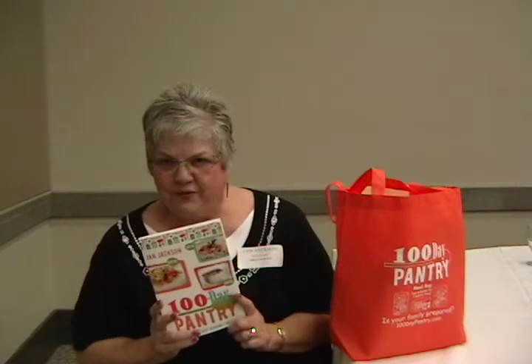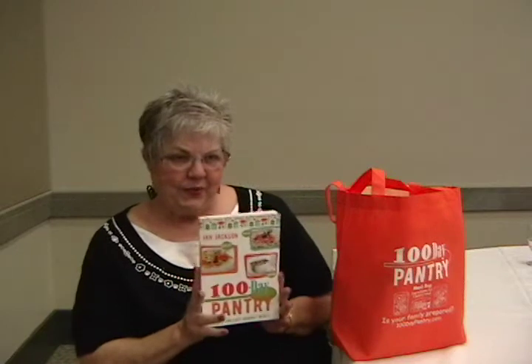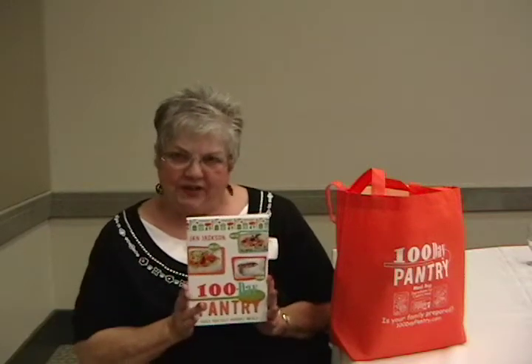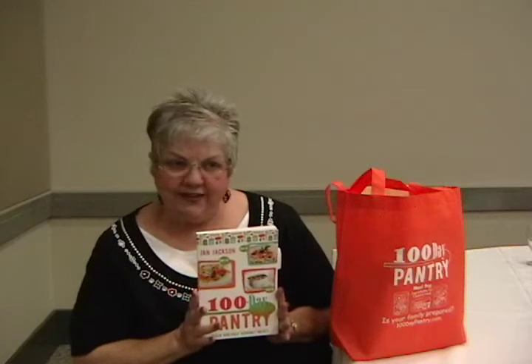I'm Jan Jackson and I wrote The 100 Day Pantry because I found myself needing the information that's here and not being able to find it anywhere. I wanted recipes that were totally pantry-based and I couldn't find it in a book, I couldn't find it on the internet, so I started doing some research and modifying recipes that my family already enjoyed and eventually came up with 135